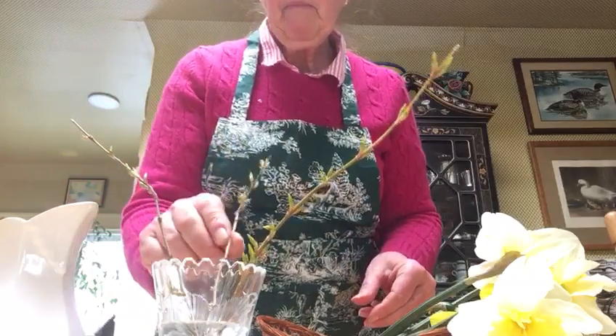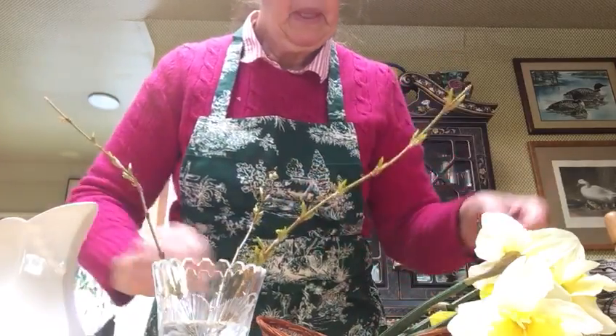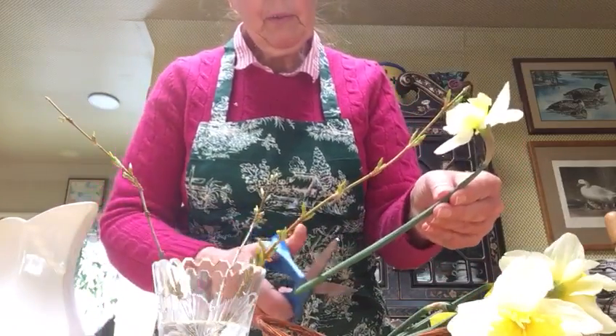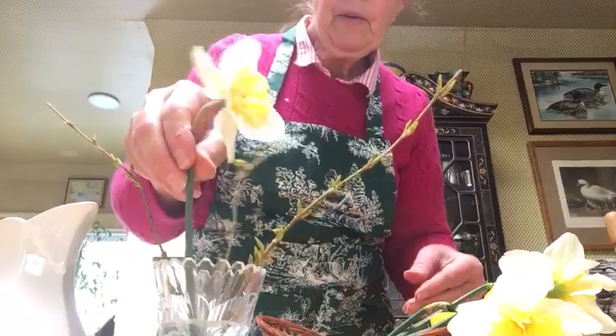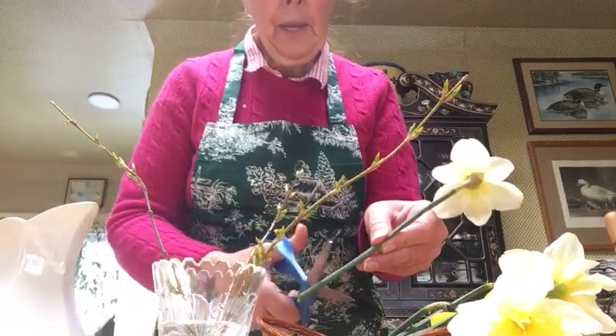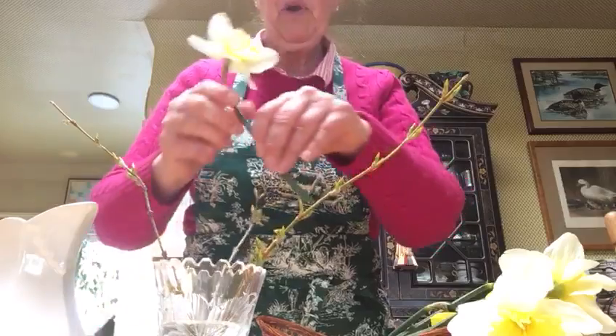What we'll be doing is tricking the forsythia into thinking that it's much later in spring. We have two types of daffodils — one is white with a yellow center. I think I might want to make that one a little shorter.